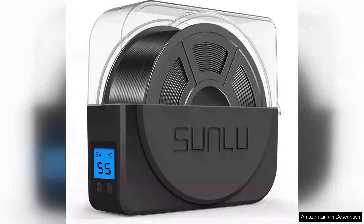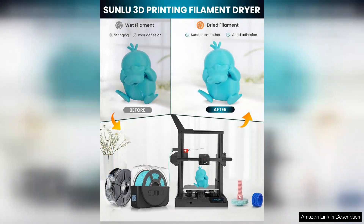The Sunlue Filament Dryer Box is an essential accessory for any 3D printing enthusiast serious about achieving high-quality prints. It's designed to accommodate various filament types, including PLA, ABS, and PETG. This dehydrator ensures that your materials remain dry and ready for use.